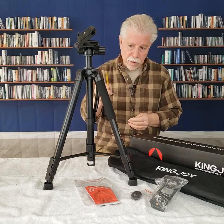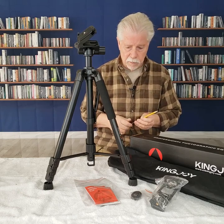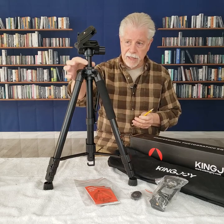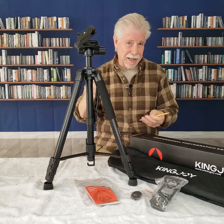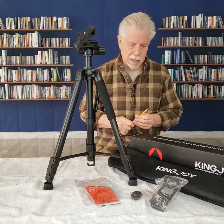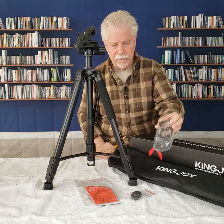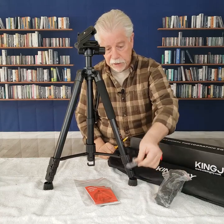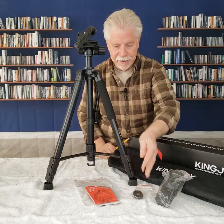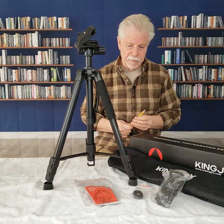I know that KingJoy offers other size tripods. They do have a lower price point tripod which is different — doesn't have the monopod, and I believe it's even lighter. It may not extend to the full extension; this one does 70 inches or so. Almost all the tripods I've looked at offer a smartphone accessory. This one also tosses in one of those shutter-tripping Bluetooth wireless trip buttons.